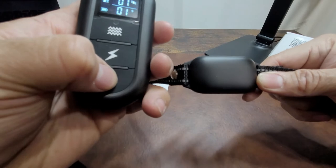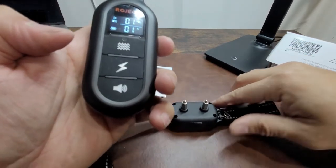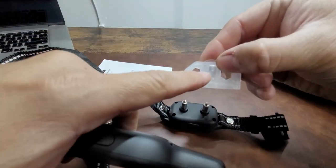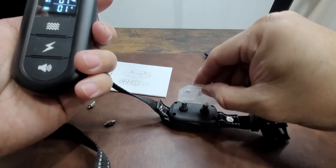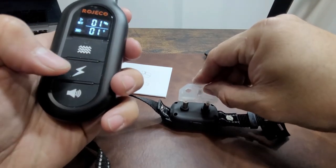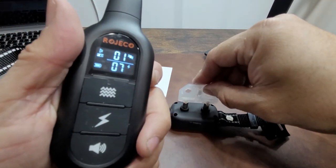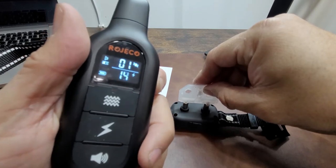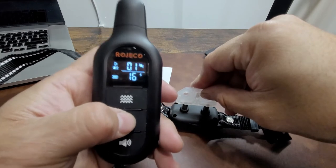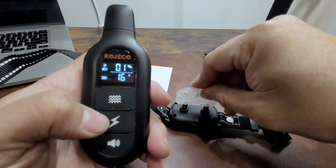It makes a beeping noise — this is to warn your dog; you train them to associate it as a warning. Now we're going to test the electricity mode. It comes with a tester included. I'm sending level one — you can see it blink once. Now I'm increasing the volume of shocks all the way up to level 16, sending the longest and strongest shock. You can actually see how bright and strong it is.